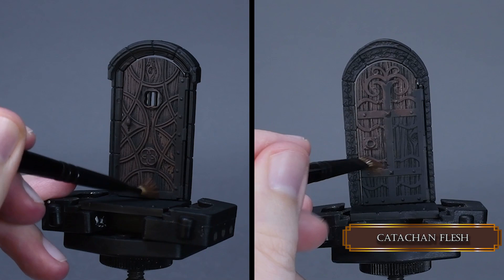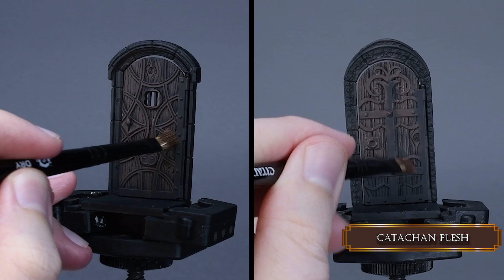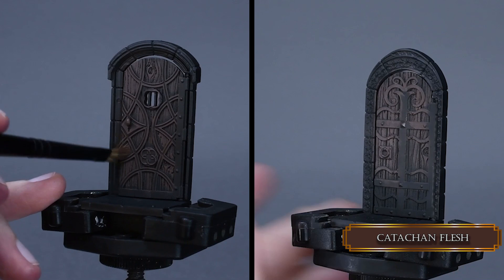Just don't apply too much pressure on the brush and you'll be fine. You don't have to be super clean while applying the paint like this. We will fix everything later where we don't want this color.